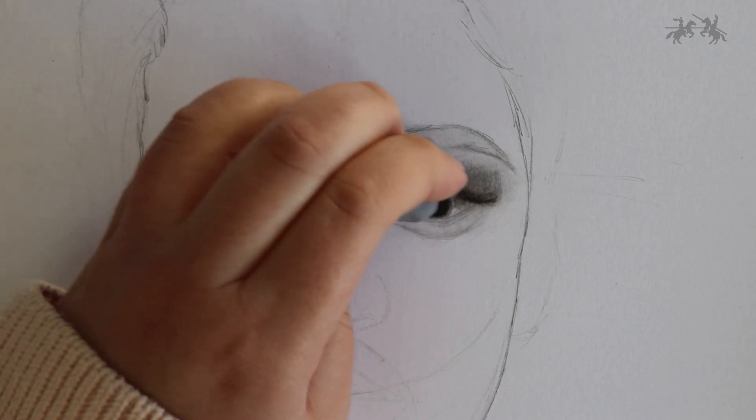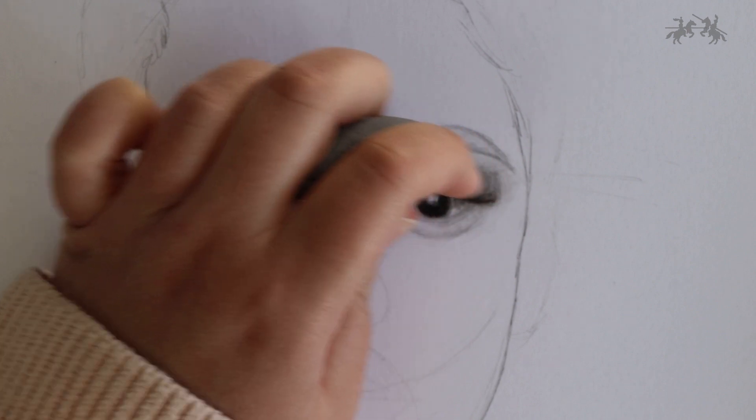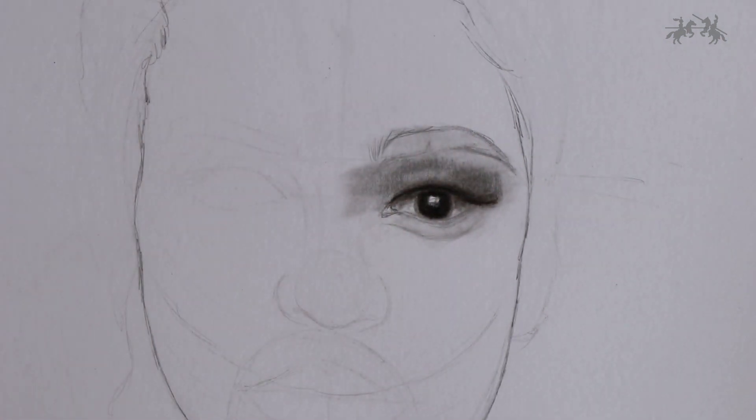Grab your kneadable eraser and start taking off some of the charcoal from the middle of the eyelid, as it looks a bit flat and we want to bring back that three-dimensional look.